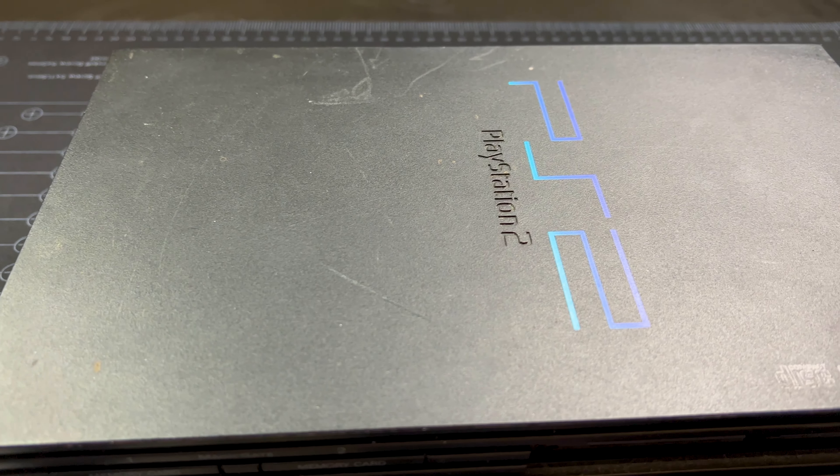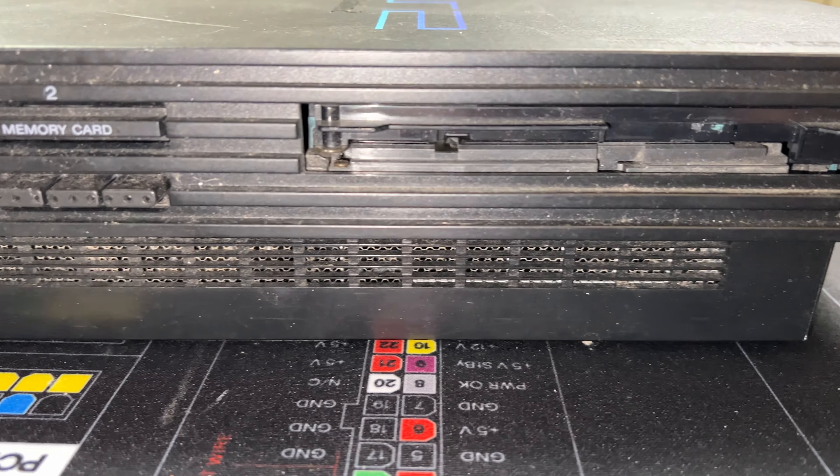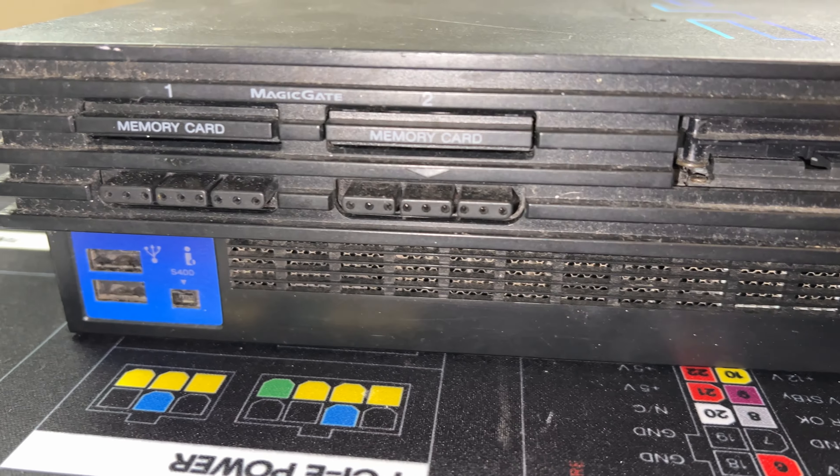Hey guys, welcome back to another video. Right here is my latest thrift store find — it's an original PlayStation 2. I got it for $9, which is a steal. I've tested it and it is working, so today we're going to need to clean it up a lot. It is dirty, so it will be really necessary for us to get it fully clean so it looks beautiful again.